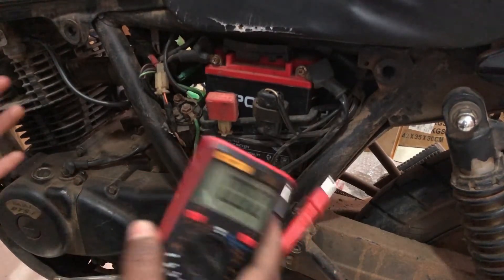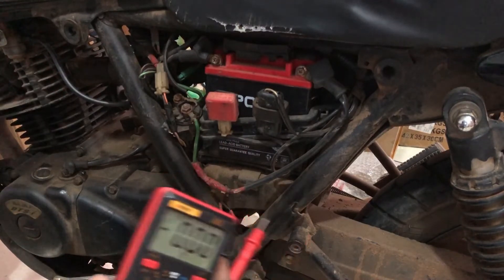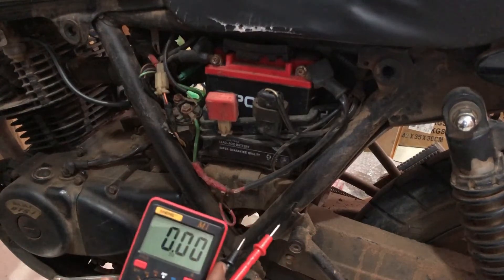Now let's do the load test. Carefully place the voltmeter in such a way that you can read it while starting the motorcycle.